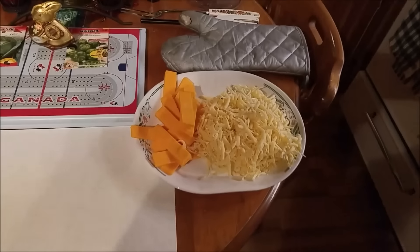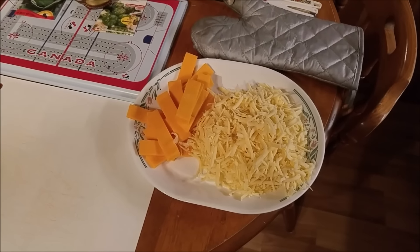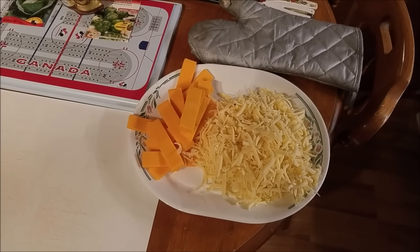I use mozzarella cheese — not the skim stuff, the actual pizza stuff. I use old cheddar for the crust; I actually stuff the crust, and that goes inside the crust.